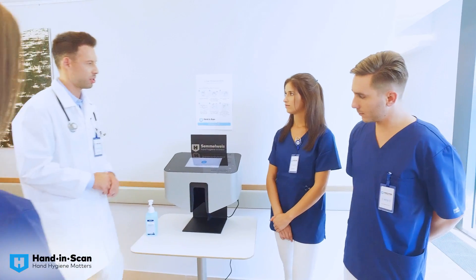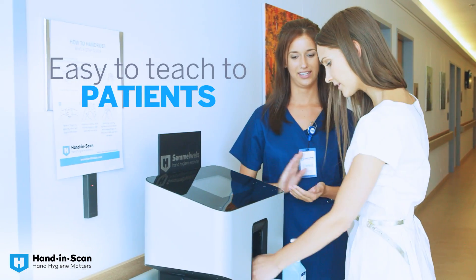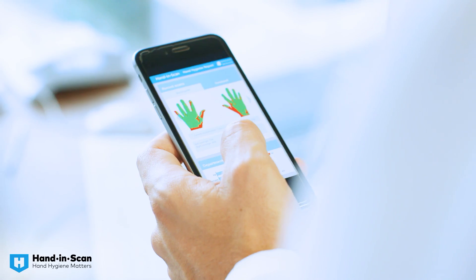It will make your employees accountable for their hand rubbing, and will assure patient safety. It is easy to use, customizable for any language, and also suitable for educating your patients and visitors. Use the right setup for your medical institution.